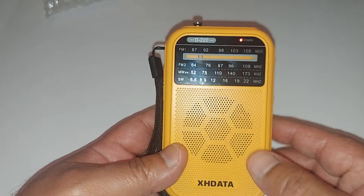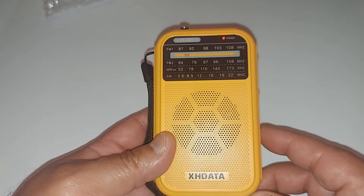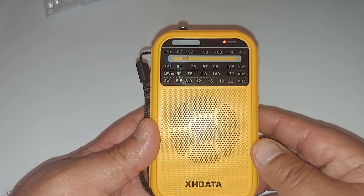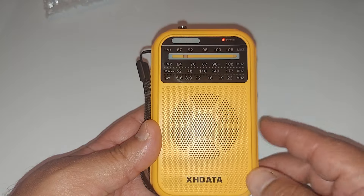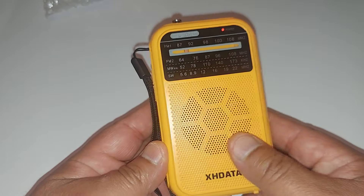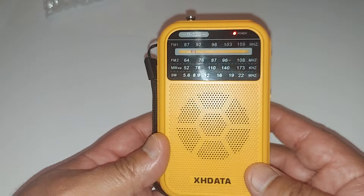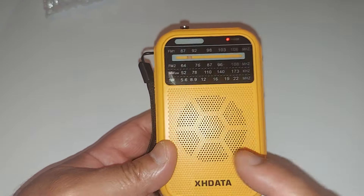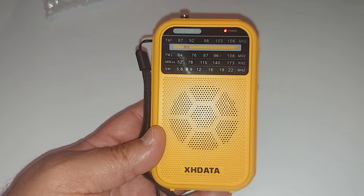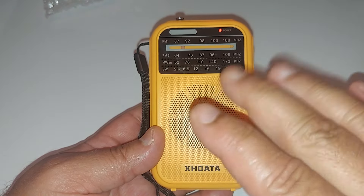I'm going to take this outside tonight and do some listening, and I'll probably make a couple of videos on this. So SHData, thank you for reaching out to me and sending me this radio for testing. The SHData D220 is their newest pocket radio — it looks cool, I like the look of it, and I like the fact that it has three colors. I went with yellow because I wanted a yellow radio; I only have one other yellow radio which is the D608, so now I have my second yellow radio. If you like this video, give it a thumbs up. Subscribe to my channel for more content like this. Thank you for watching — I'll see you in the next one. Take care, bye-bye.